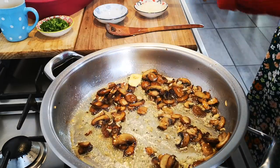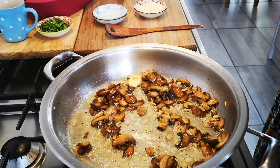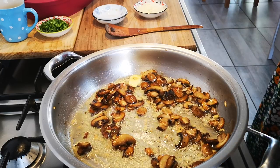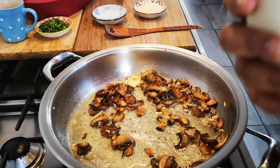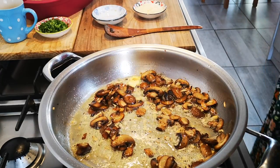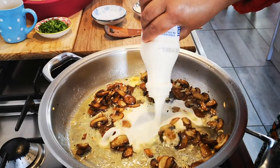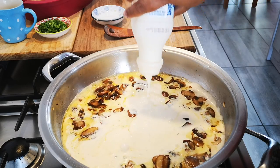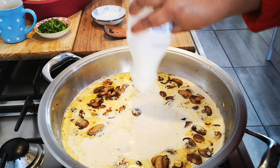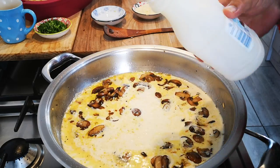I'm going to add the 500ml of fresh cream. A little tip: when you open it, even if it's not expired, just give it a smell to make sure it's not off. There we go, it's a little bit creamy.